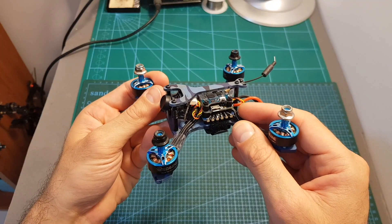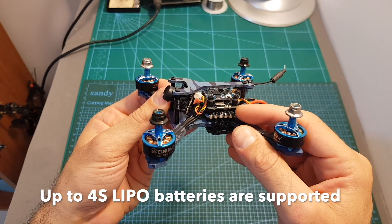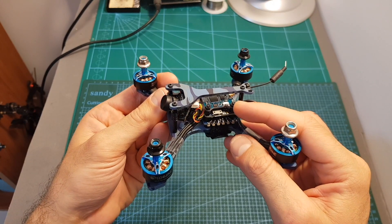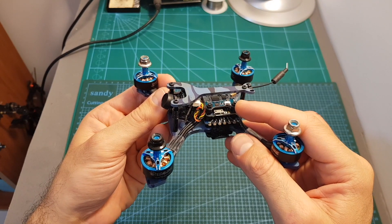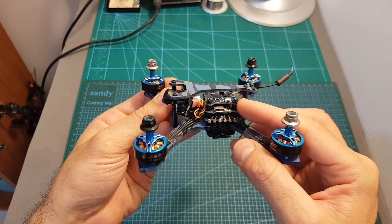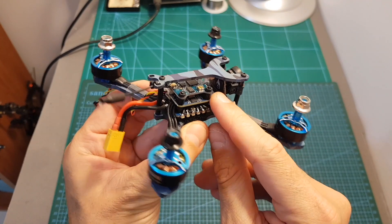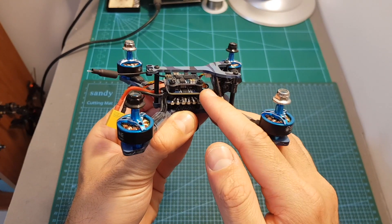The bottom board of this all-in-one stack is a 20A BLHeli 4-in-1 ESC, the middle board is an Omnibus F4 flight controller, and the top board is the 40-channel VTX with a selectable output power of 25, 100, and 200mW. It also supports smart audio. Unfortunately, the boards are connected to each other by pins, which is not a very reliable connection method, and that's why most modern stacked boards no longer use this approach.